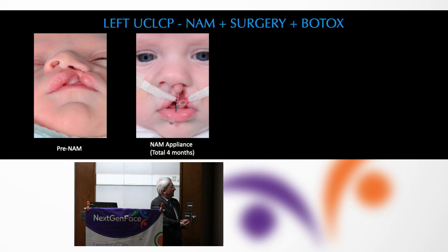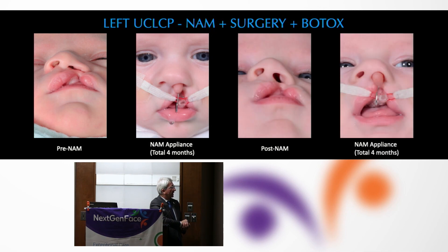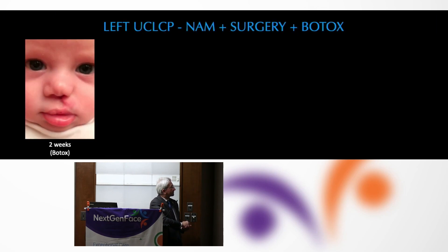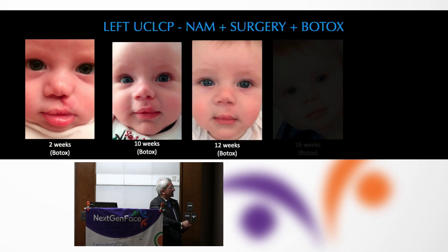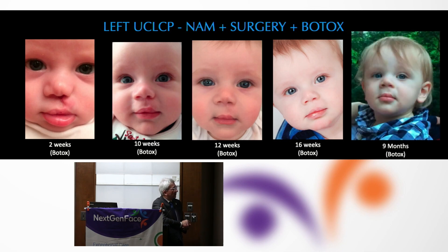Another innovation is a combination of doing naso-alveolar molding, the repair, and then addition of some sort of Botox injection to the muscles that might influence tension on the surgical scar, leading to some absolutely magnificent and almost imperceptible results with minimal scarring.